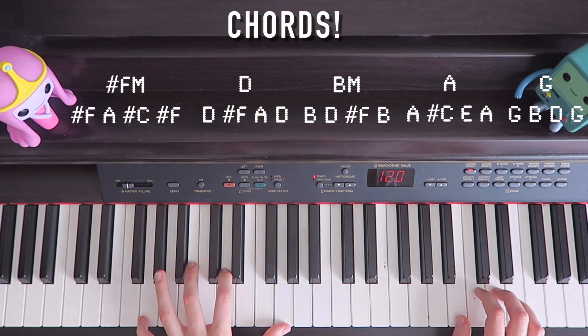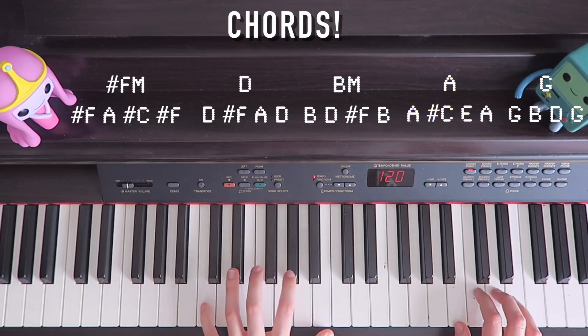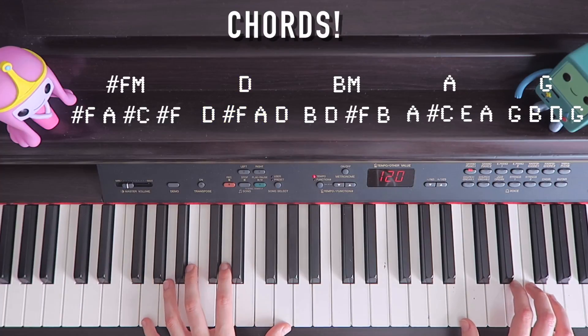And just for some solid chords — that was: G, B, D; then A, C-sharp, E; then D, F-sharp, A, D. Just in a rhythm like that.